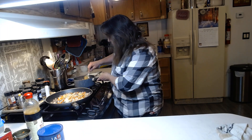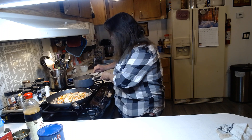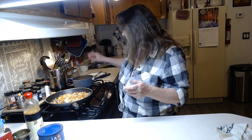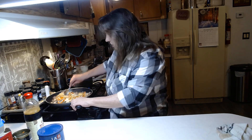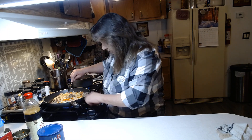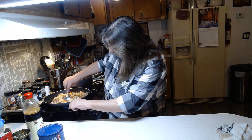Stir up this rice — with the directions it only takes about 20 minutes or so if you've ever cooked Rice-A-Roni. Then we're going to mix all this up and turn up the heat a little bit.